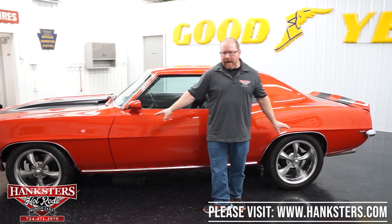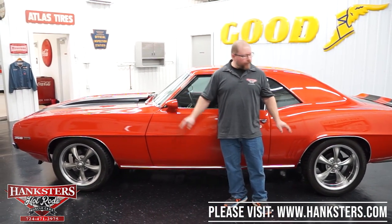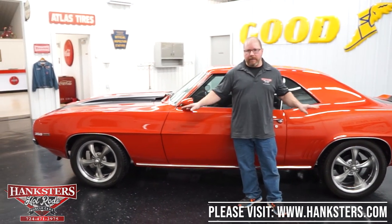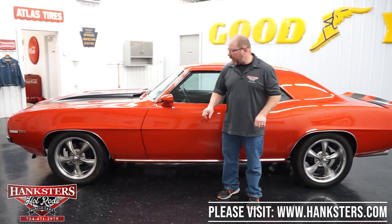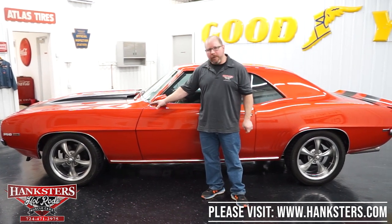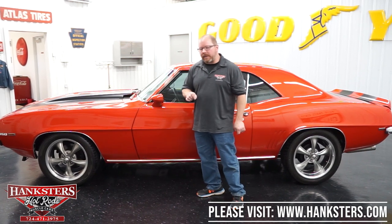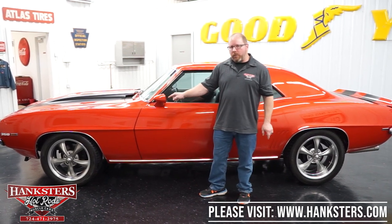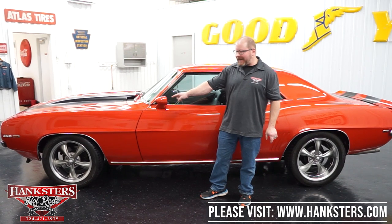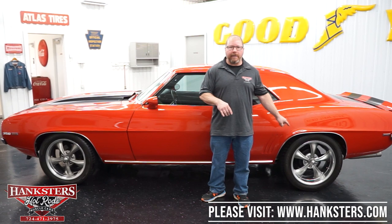The wheels and tires this car is sitting on: we've got 17-inch wheels up front and 18s on the back just to give it a little bit of difference in the stance. These are the five-spoke Riddler wheels, so they are an aluminum wheel. Tire sizes are 225/50 ZR-17s on the front and 255/45 ZR-18s on the back.